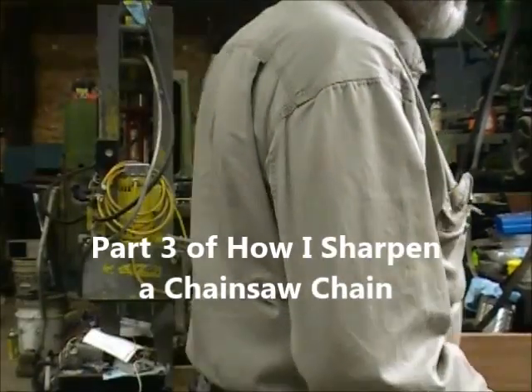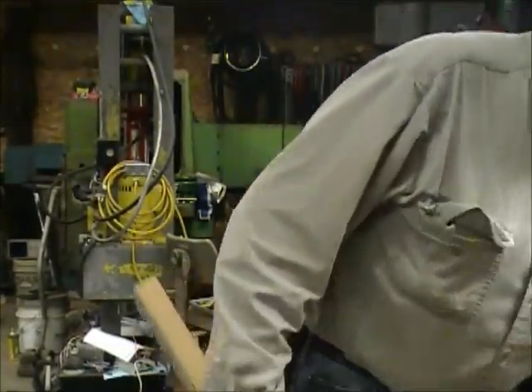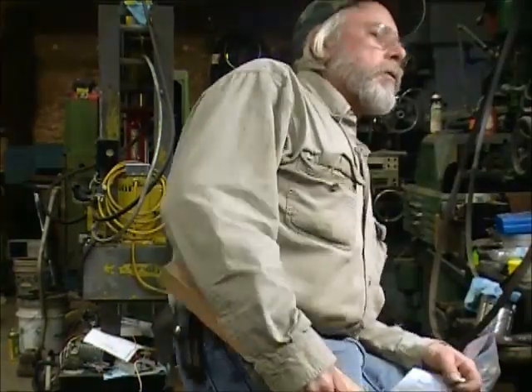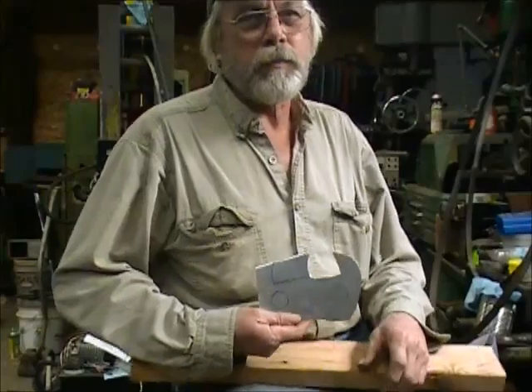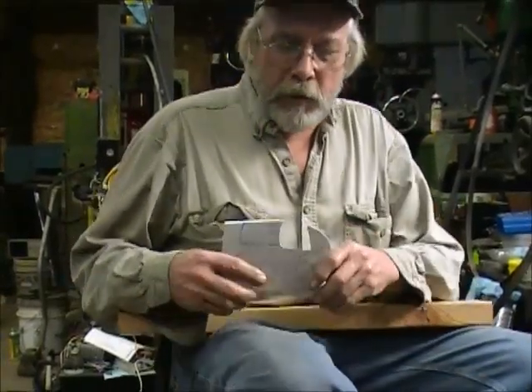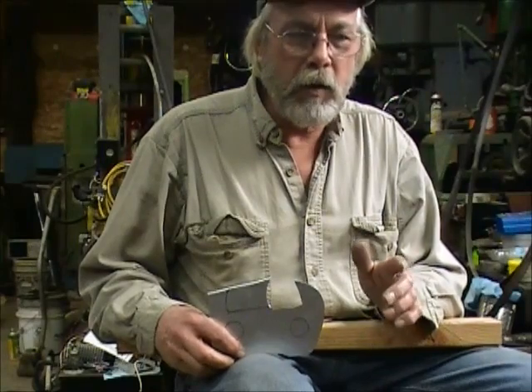This is part three of the video series on how to sharpen chainsaw chains. I made a little demonstration of a chainsaw cutter here to explain what's going on when the chain is going down the bar cutting the wood.